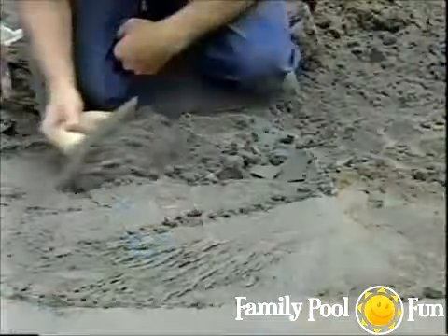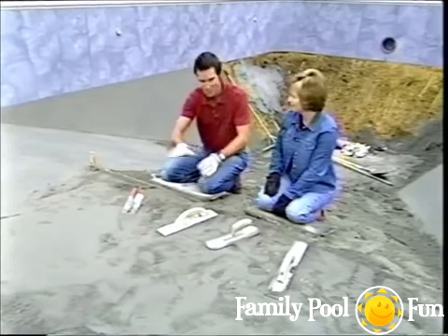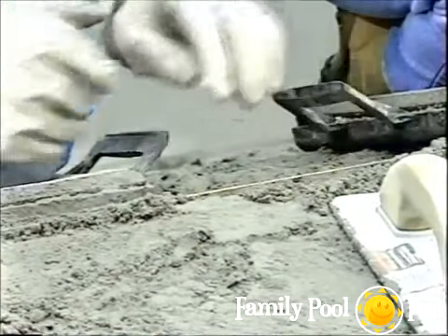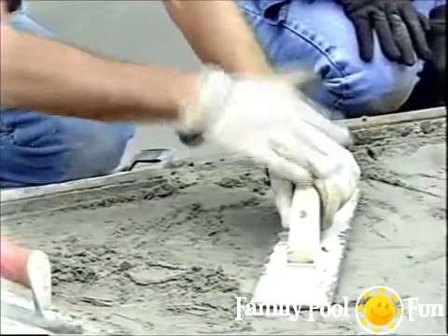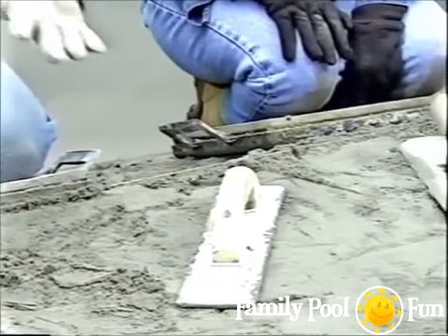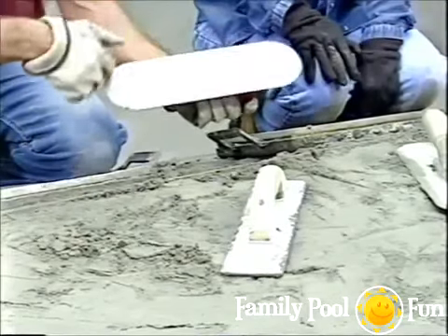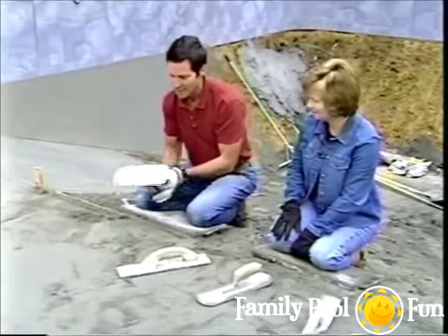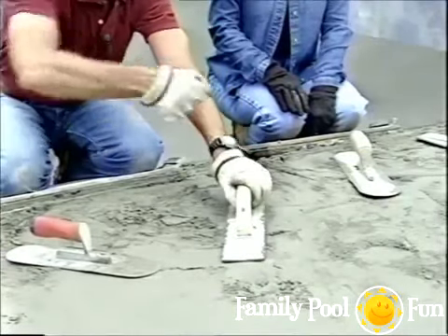No water needs to be added to the sand-cement mix — it will draw moisture from the ground beneath and eventually harden. Once the mixture is in place, smooth it to the finish grade line. The magnesium float gets material into position; the pool trowel — rounded on the edges so it doesn't dig in — smooths it out. A useful trick: use the magnesium float to lean on rather than putting hand prints in the mix.